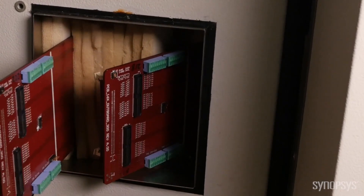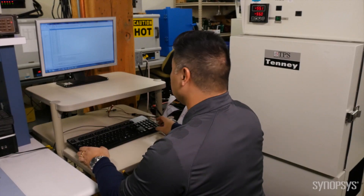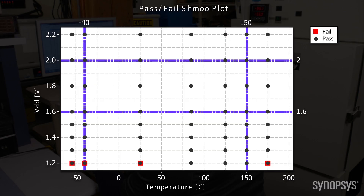The temperature can go from minus 55 Celsius all the way up to 175 Celsius. The extreme temperatures are especially important for the automotive market, where junction temperature of 175 Celsius and beyond is more and more common. Ultimately, the results are collected and stored in a database for data analysis. A typical result is a shmoo plot, which shows the pass and fail regions for our IP against the specifications.